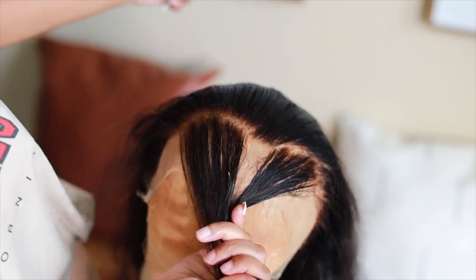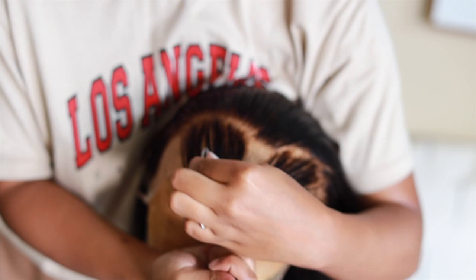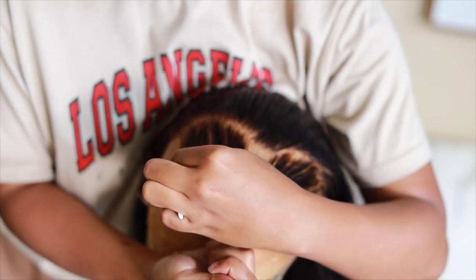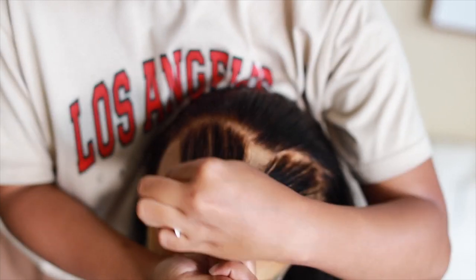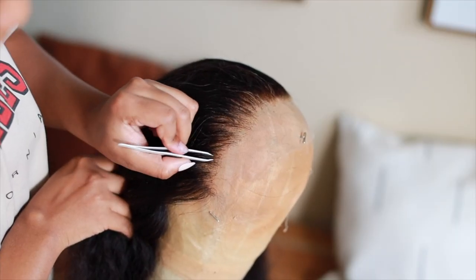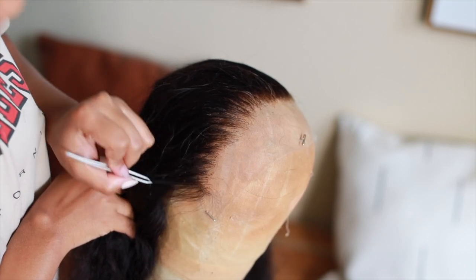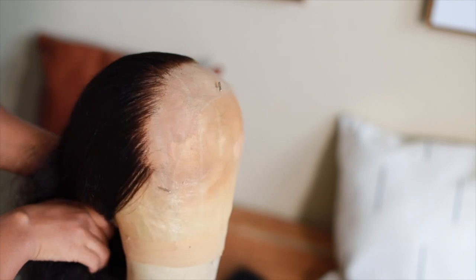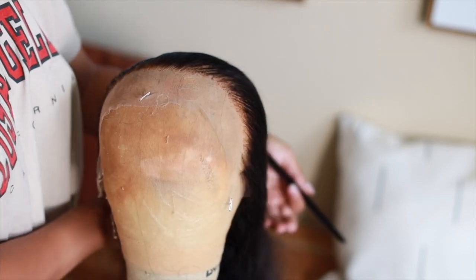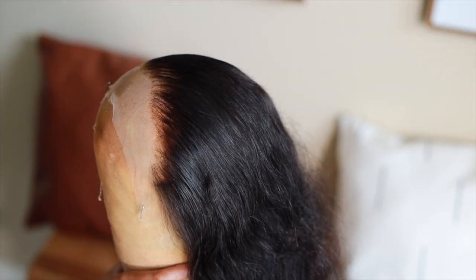I'll link a video on how I pluck my units. I love doing this method of creating a widow's peak — on a natural hairline those two pieces of hair are thinned out the most, so I focus on that area as well to thin it out. This is the final result, just going back in for the final plucks and it looks so natural — it looks like the wig head is growing hair out of it. Now we're moving on to the install process.